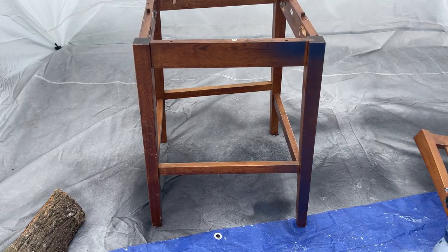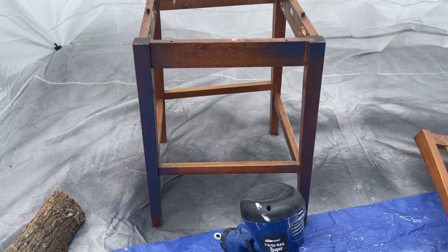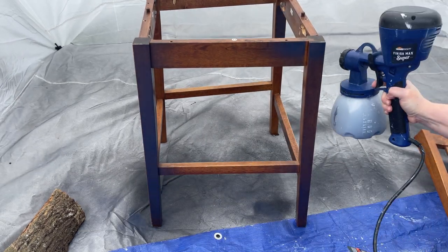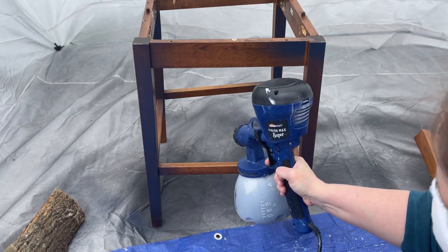For the last chair I decided to put my chalk mineral paint in a paint sprayer and give that a try, and that was incredibly easy. I just added a little bit of water and it was done so quickly.